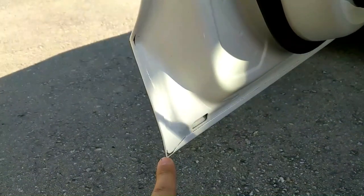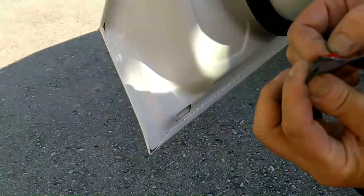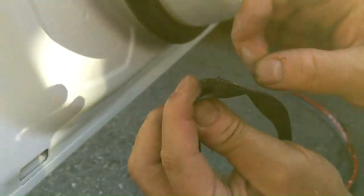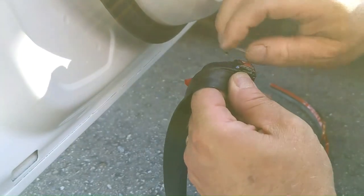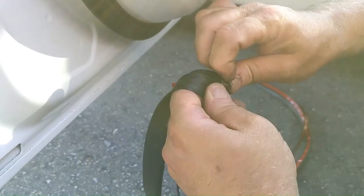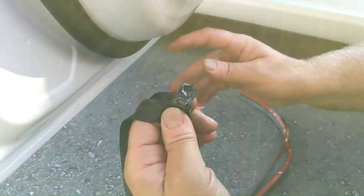Just give it one last good wipe to help it stick down. When you start sticking it, you want to stick it in the corner so you know you have enough to make it all the way across and all the way up — so it makes the most sense to start in the corner. It just peels off like this and it is very, very adhesive and sticky when going down. I'll do a quick time lapse of it being installed and then we'll move on to the next panel.